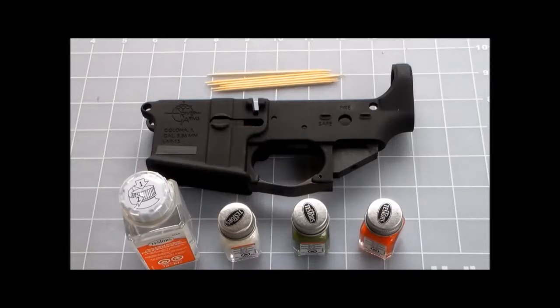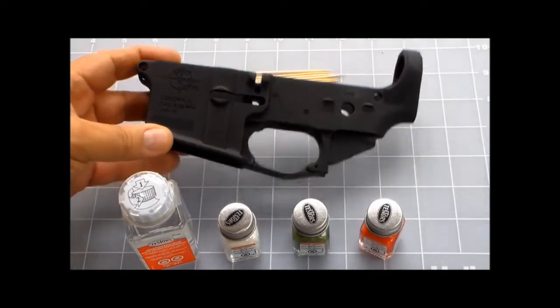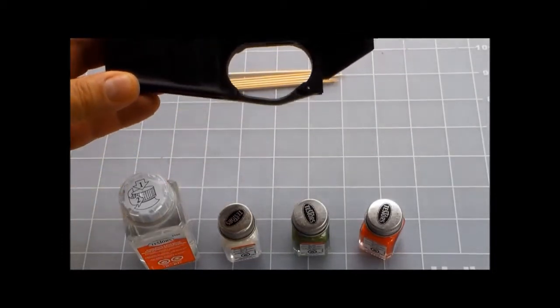Hello everyone, this is SR Gadget here. I'll make another short video. This lower AR-15 here, caliber 5.56.